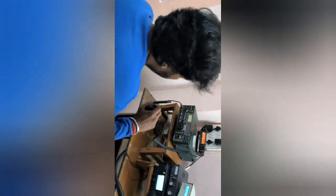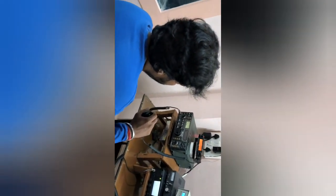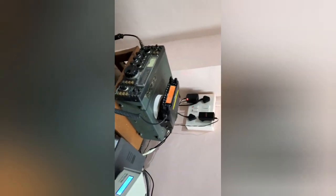VU2 Kilo India Bravo calling VU3 X-ray Hotel November. Calling VU3 X-ray Hotel November, and after Satsang — good evening to you, Satsang. This is VU2 Kilo India Bravo. QTH is on Delhi-Mumbai. VU3 X-ray Hotel November, Satsang — this is VU2 Kilo India Bravo. How do you copy me, Alibag?